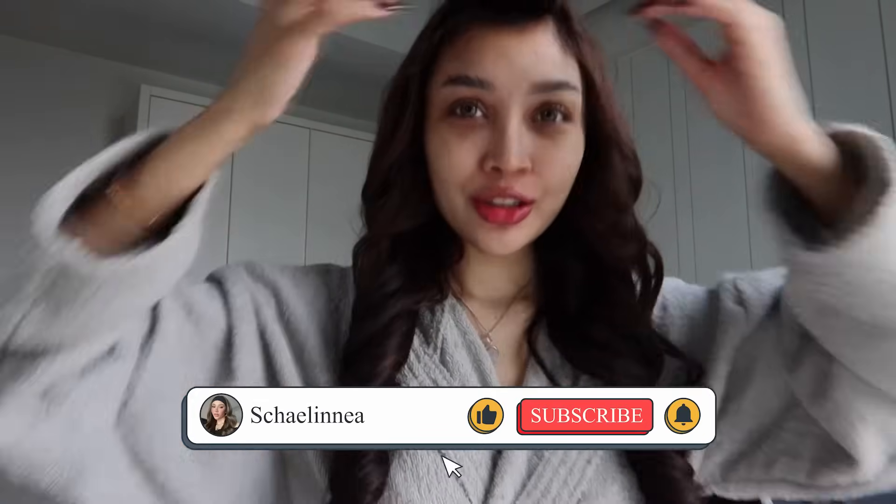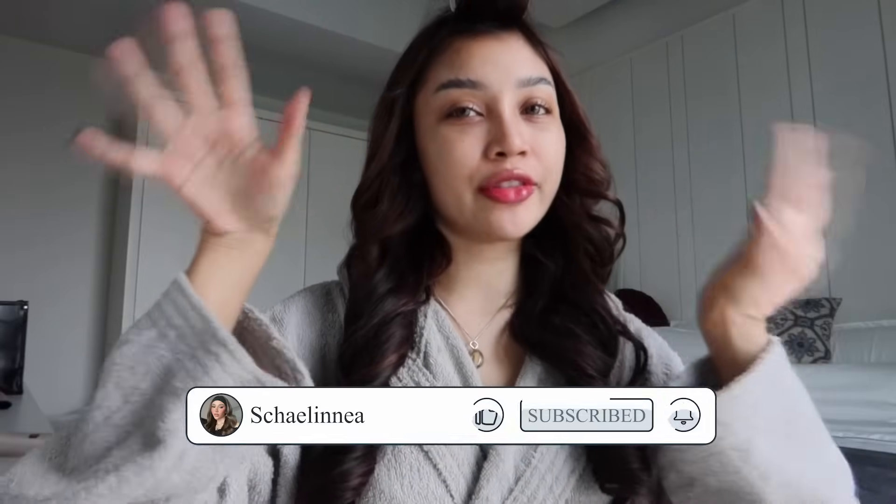Hey guys, welcome back to my channel, it's me your girl Shaelinia! Today's new video — kita nak buat makeup tutorial, my signature makeup tutorial. I memang tak pakai apa-apa, you guys can see — nothing. Kenapa I cakap signature makeup? Sebab tak adalah nak cakap signature makeup I, tapi I selalu buat kalau I keluar, tak kisah pergi event ke pergi mana-mana. Ramai yang request I untuk I buat makeup tutorial.